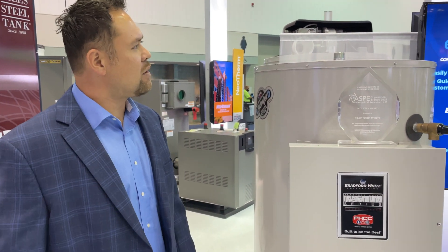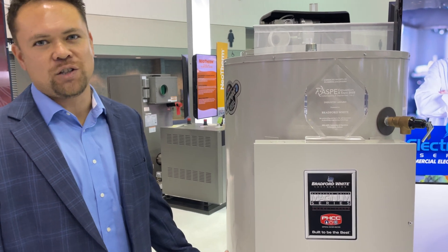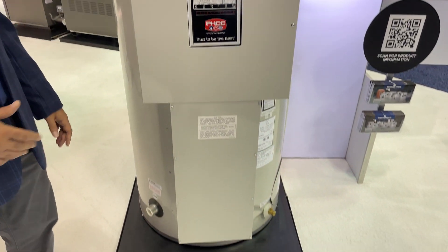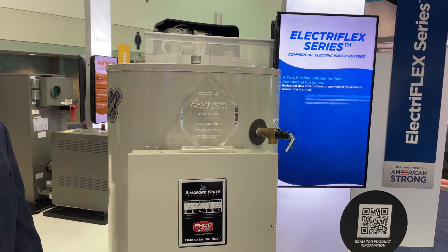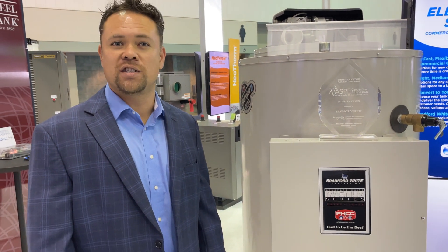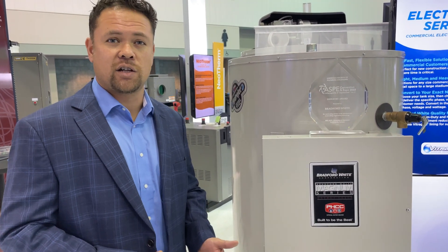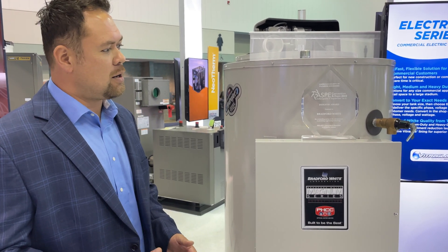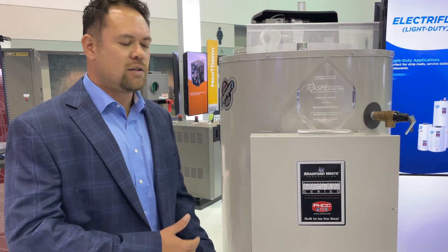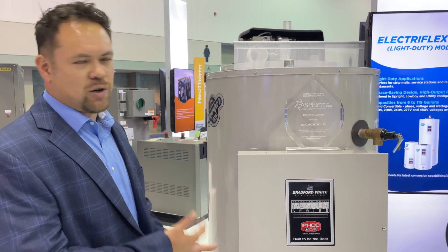Right here we have what's part of our ElectroFlex series line. It's a commercial electric water heater — this is a heavy-duty version. It's flexible in KW, phase, simultaneous, and non-simultaneous conversions out in the field. Wholesalers really like it because they can stock one water heater and we provide conversion kits to convert to their customers' needs. So it saves on floor space, it's flexible in the field, and contractors really like it.